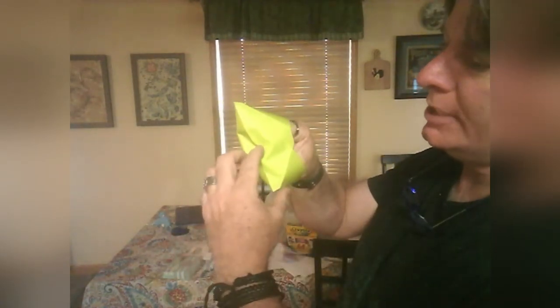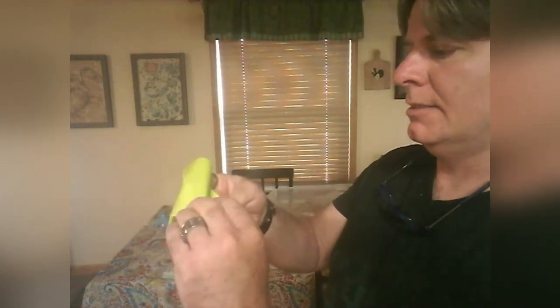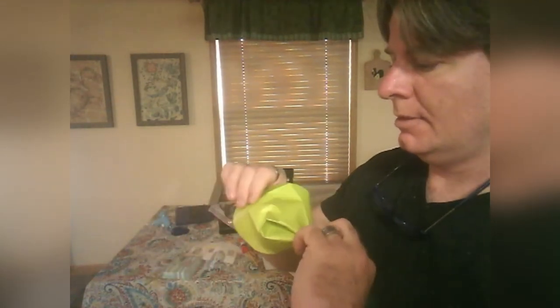Take your envelope — I find that smaller, squarer ones work a little easier than a business-size envelope, but you can absolutely use any kind. Open it up just a little bit like this, then right in the middle of the bottom push it in. As it pushes in, the two points of the envelope come down, and all of a sudden you have a puppet!